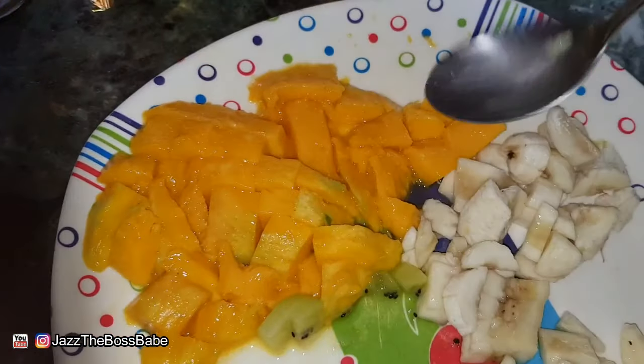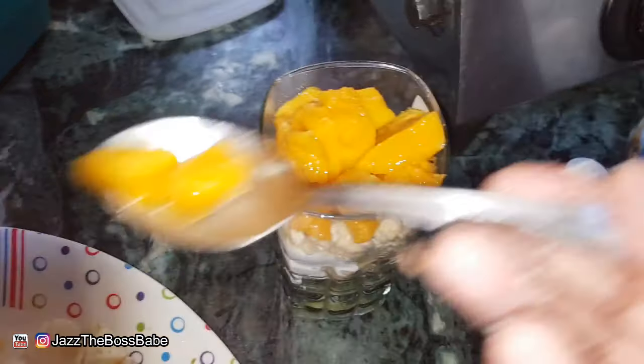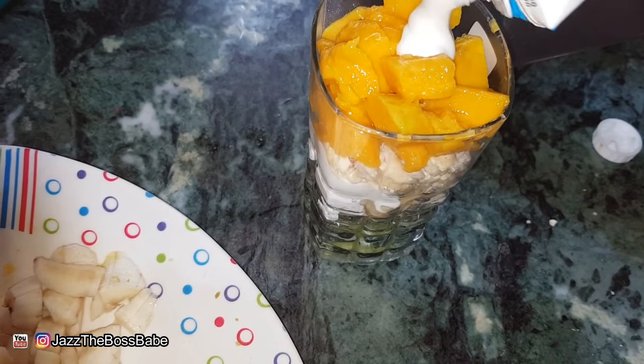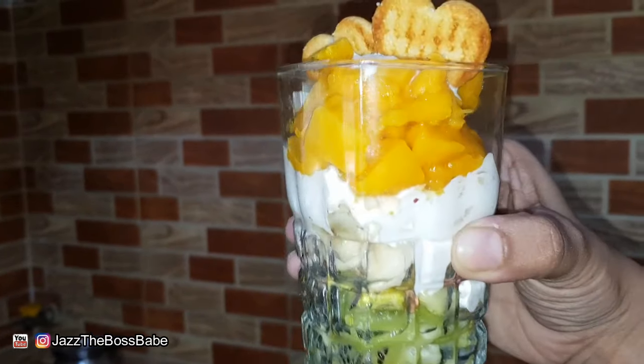For the top layer, I'm going to add some of the mangoes until I'm happy with the layering. When I see there is no more space, I'm going to put a small drop of cream on top and then place two hearts over it. Here's my hearty tricolor fruit dessert, ready to enjoy!